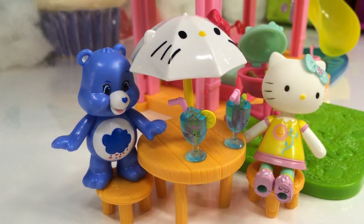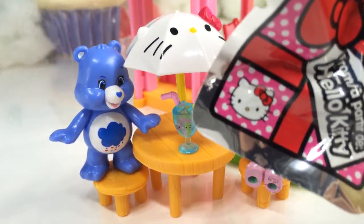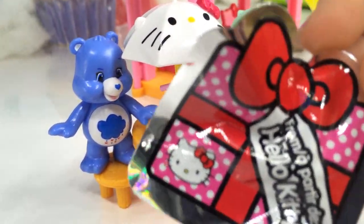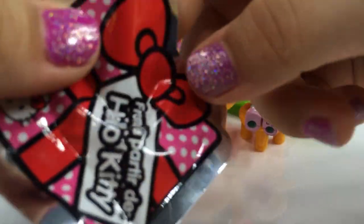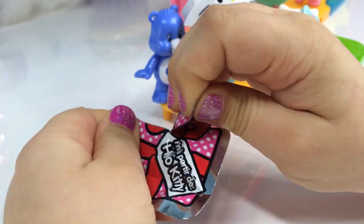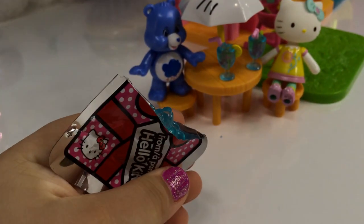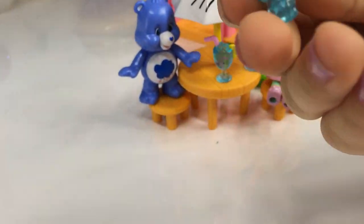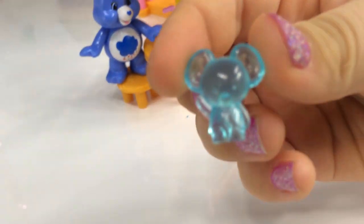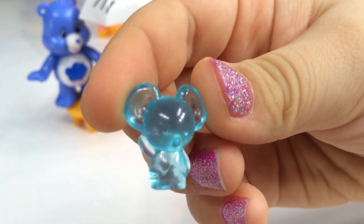While that's cooking, Hello Kitty is going to call one of her friends for a great summertime picnic. Hello Kitty, we forgot one thing — our surprise pack. Do you want to open it? Yeah, that would be great. Okay, let's see what's inside. It may be another accessory for the beach house. I have no idea what it is. It's a little tiny clear little mouse.